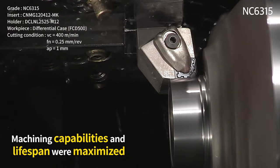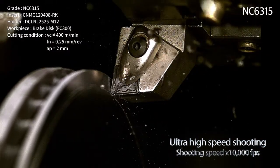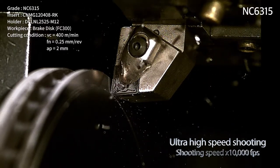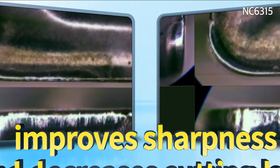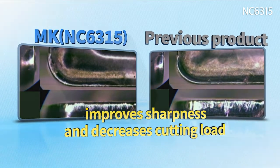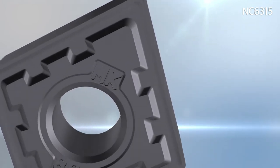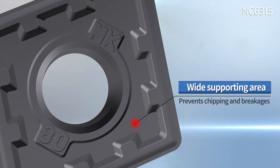The MK chip breaker improves sharpness and decreases cutting resistance. Wear resistance and quality grade were improved during high speed and continuous machining, while the supporting surface was designed to be wide for stable machining, improving unexpected breakage and chipping in the cutting edge area.